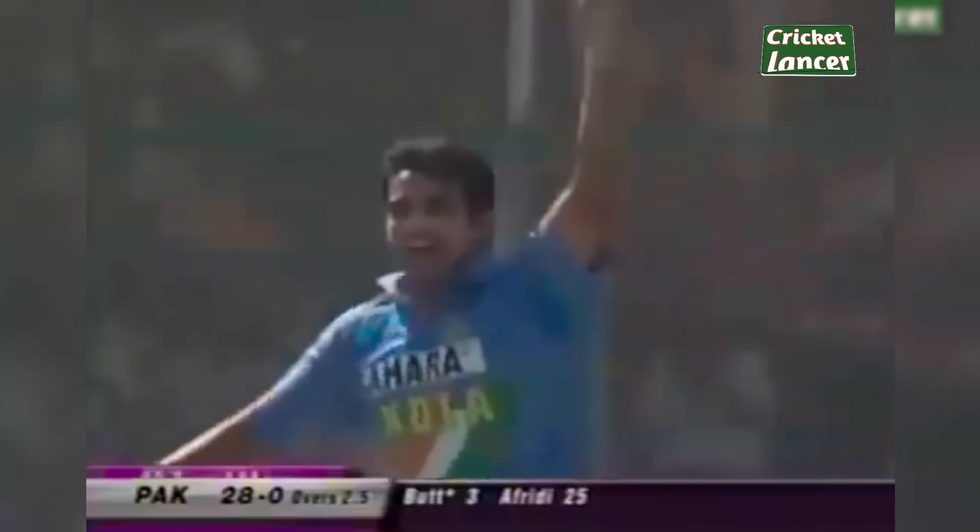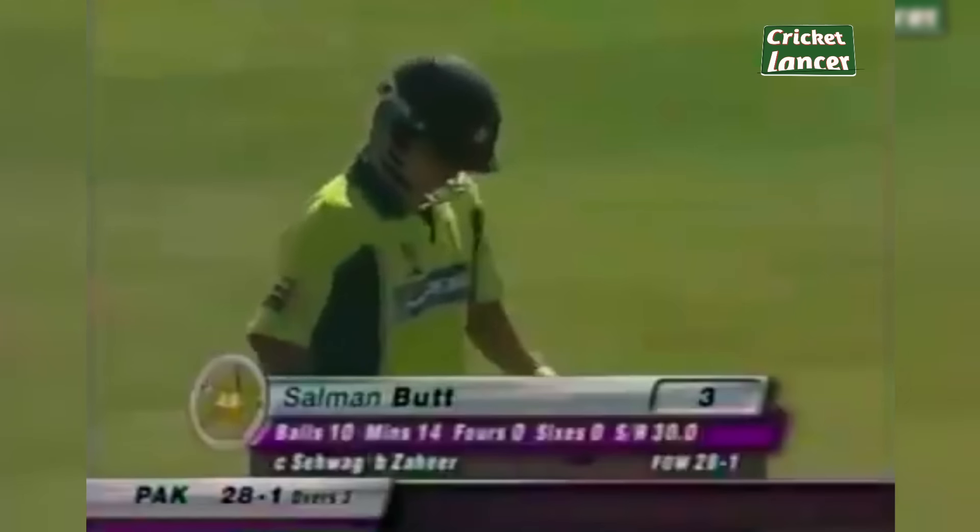What a catch! What a catch by Virender Sehwag! That ball was traveling. Pakistan 28 for one.